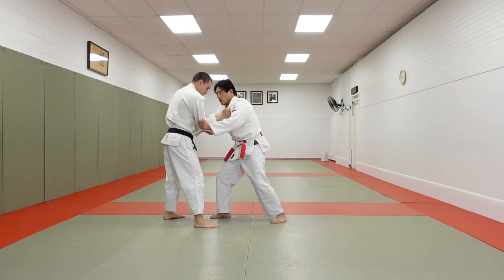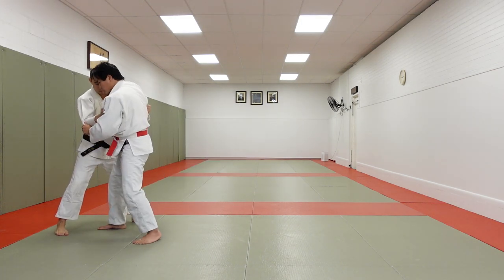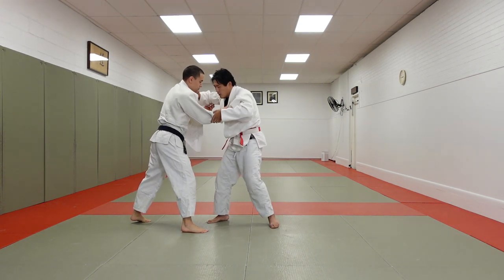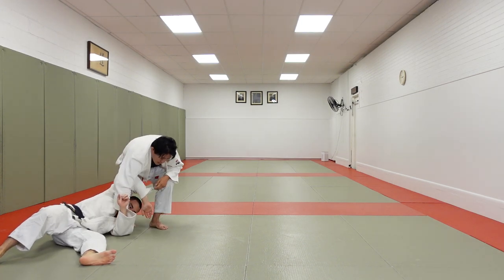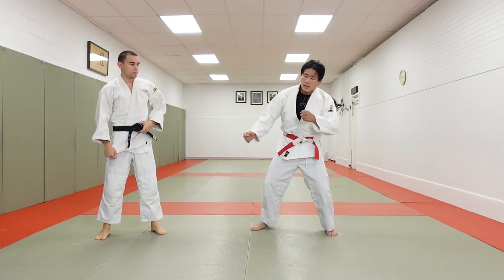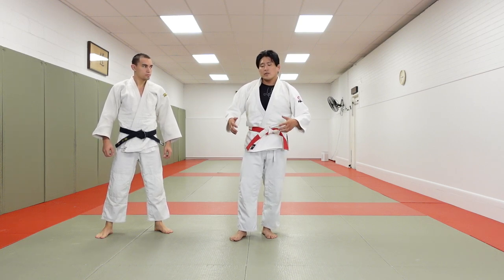We could make it look like we're going to go Seionagi, then Koichi — adjust the Gi, look for Seionagi. Make it look like I'm going Seionagi, Koichi, adjust the Gi. Fake Seionagi, looks like Seionagi, I could return, cut the hand grip. Once I have this, Koichi into Seionagi. It's very important if you're an advanced level player that you're constantly misdirecting — Koichi Seionagi, Koichi Seionagi — faking in one way, going in the other direction, improving position and then attacking your opponents in this sort of manner.